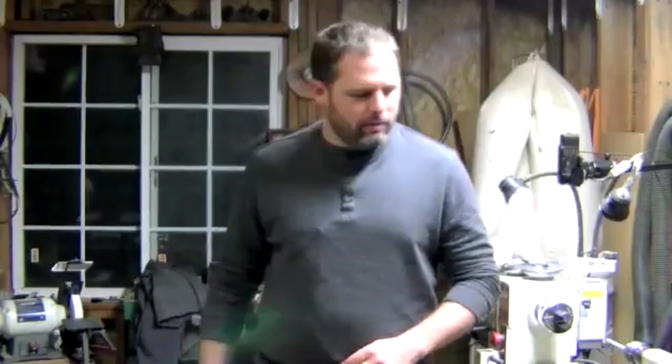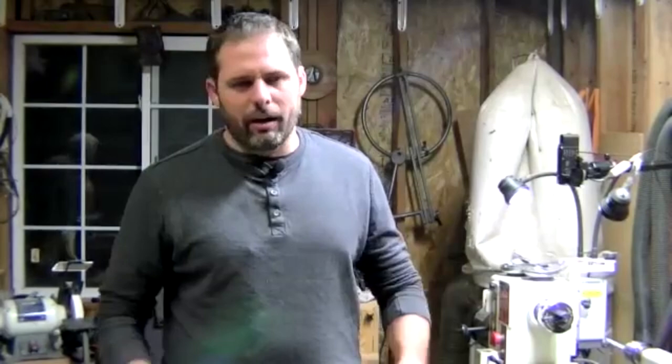Hopefully everybody can hear me. I'm Bill Ryman, secretary, and I kind of volunteered for this. So I'm going to show you pen turning tonight. I think it's a great introduction to wood turning.